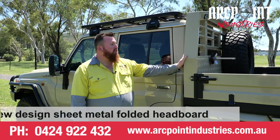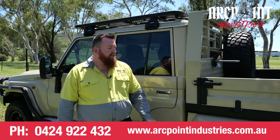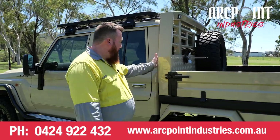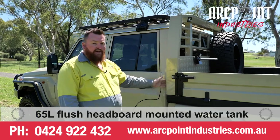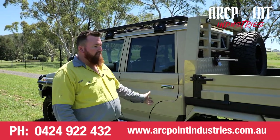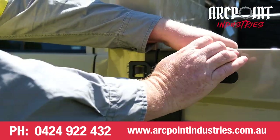You'll notice that we've gone with a full fabricated headboard, all sheet metal rather than the tubular headboard. We have the headboard mounted water tank so it's nice and flush in there, so you don't have to set the tray back to achieve that. It's got all the blacked out hardware.